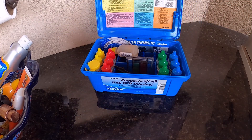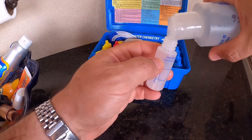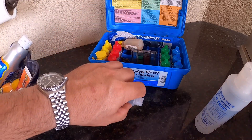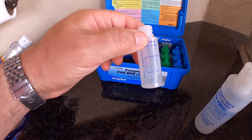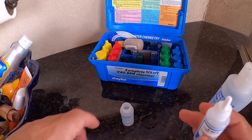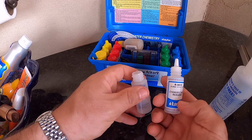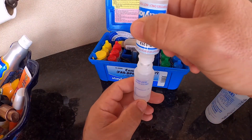I'm going to take my bottle of water from the pool and fill up this small bottle they provide just to the 7 milliliter mark, which is right about there. Then I'm going to take reagent number 13 and fill the rest up to the 14 milliliter mark.